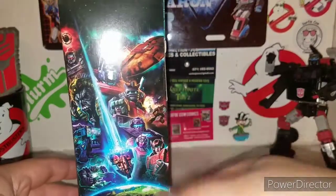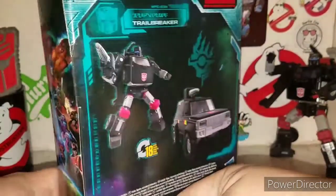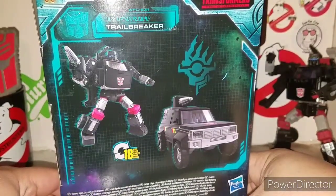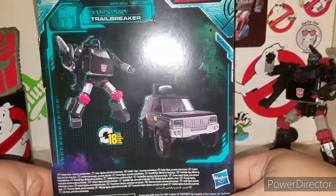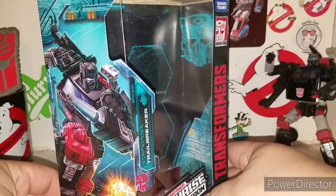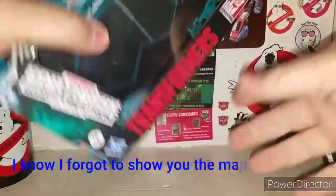Inside you got your same Transformers Earthrise packaging, and on the back you got your obligatory product shots. Trail Breaker transforms in 18 steps, and he's basically the Toyota that he's supposed to be.